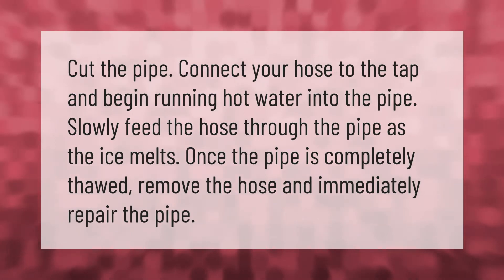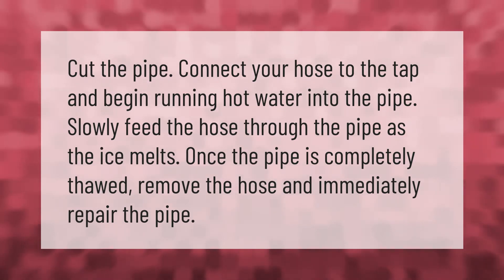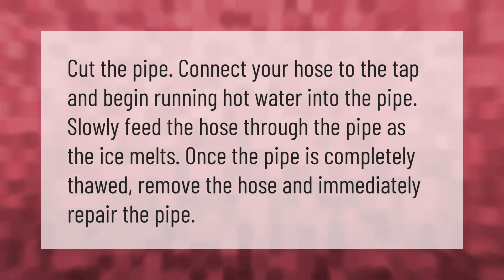Cut the pipe, connect your hose to the tap, and begin running hot water into the pipe. Slowly feed the hose through the pipe as the ice melts. Once the pipe is completely thawed, remove the hose and immediately repair the pipe.